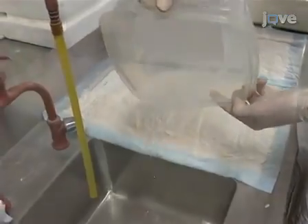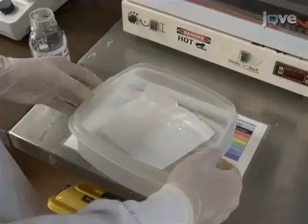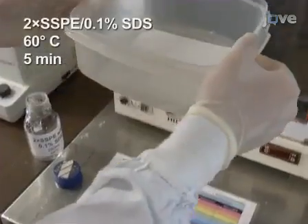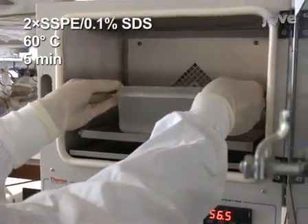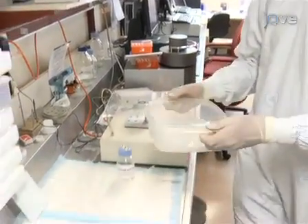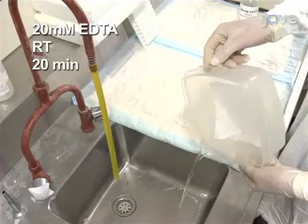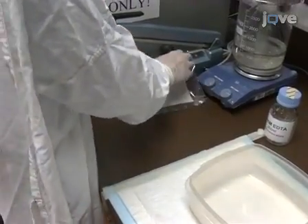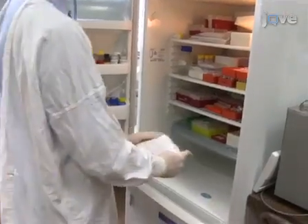Wash the membrane in 250 millilitres of 2x SSPE for 30 seconds. Then wash it in 250 millilitres of pre-warmed 2x SSPE, 0.1% STS in the oven at 60 degrees Celsius for 5 minutes. If not immediately being used for hybridisation, wash the membrane in 240 millilitres of 20 millimolar EDTA at room temperature for 20 minutes, then seal the membrane in a plastic bag with the remaining 10 millilitres of 20 millimolar EDTA and store at 4 degrees Celsius.